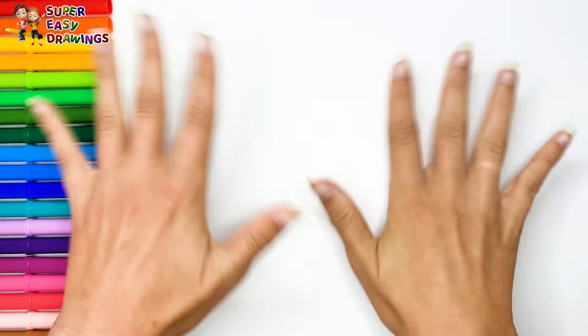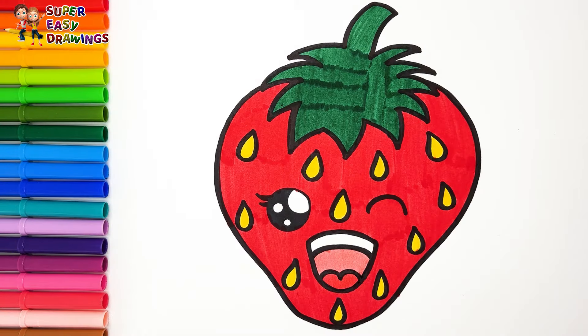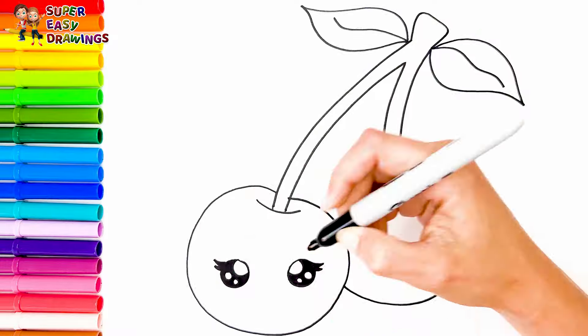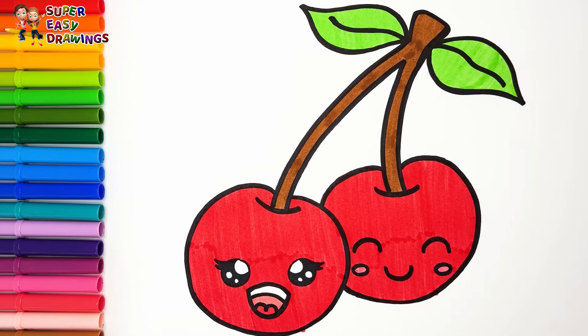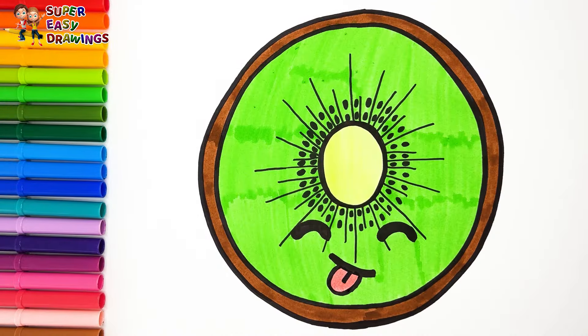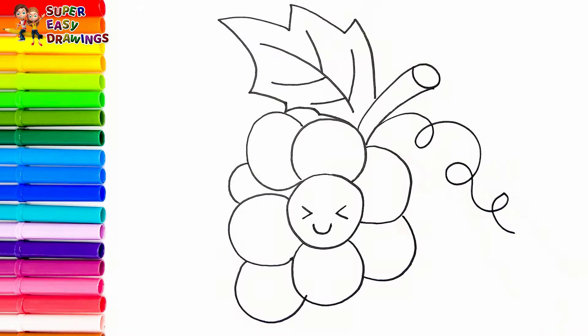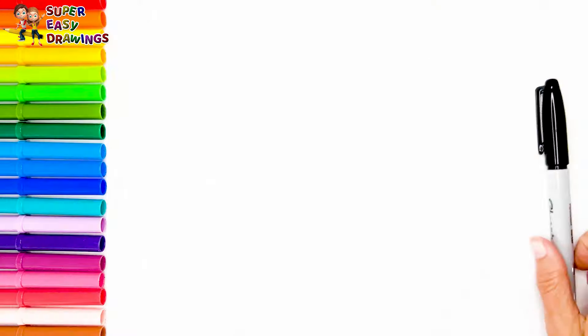Hello everyone and welcome to the Super Easy Drawings channel. Today we are going to draw and color cute fruits. In this video I will show you how to draw the most delicious fruits one by one. Let's start drawing.